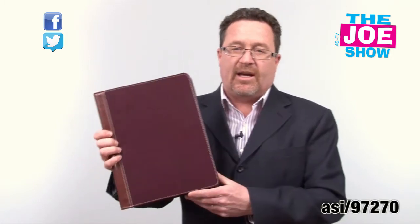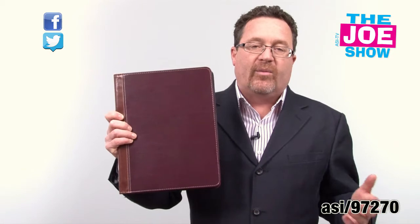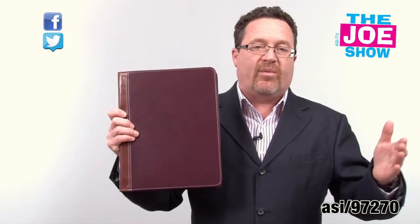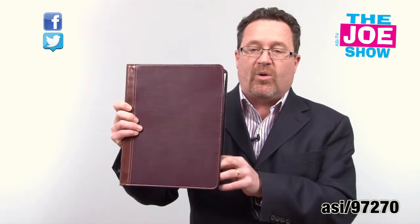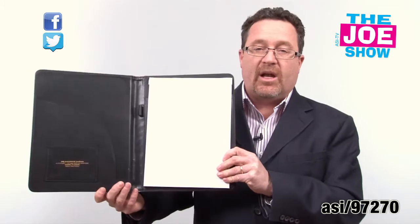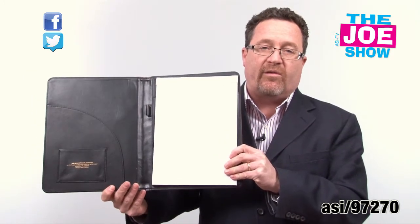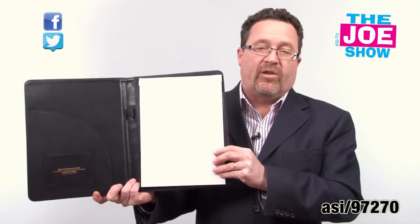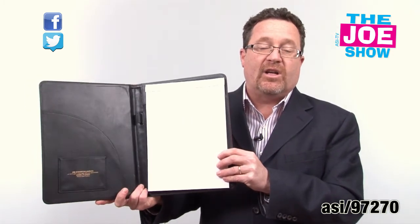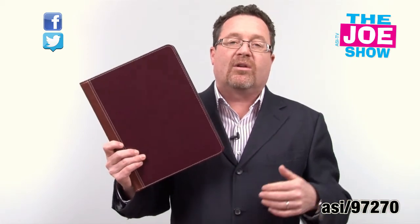And finally, the last product today — it is meeting time. So many companies, so many firms, at the beginning of the year in January, February, March, you're going off-site to meetings. You've got to make sure the people who come have something to take notes in. This product can be embossed or printed. You'll see inside there's a spot for your business cards and any files you might have. Of course, it comes with a lined pad so you can take all the notes when you're off-site. And when they're done from that meeting and visiting clients, they have something to take with them.